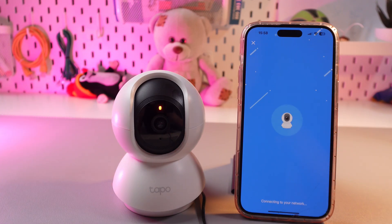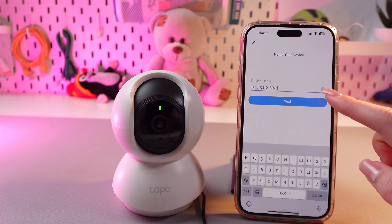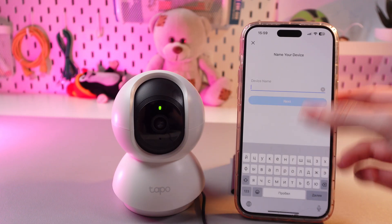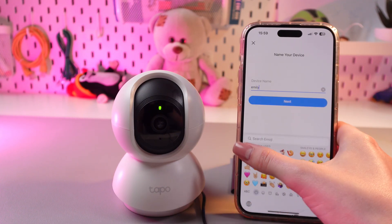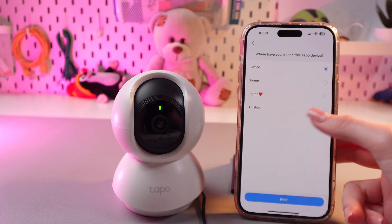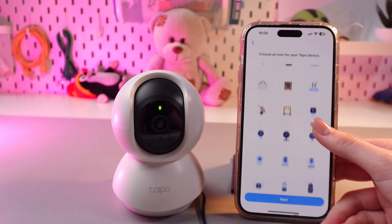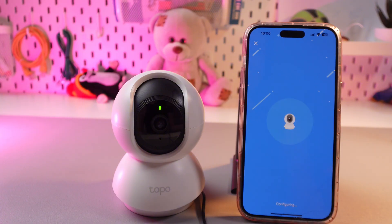Let's wait a couple more seconds till it loads. Now all that's left is to name the device, pick its icon, and choose a location. I'm gonna name it 'Emily' and add a red heart emoji. Then I'll choose location as office, or you can set a custom one, and then pick an icon and tap the next button.